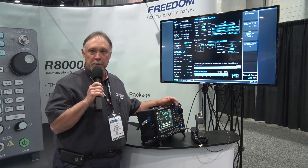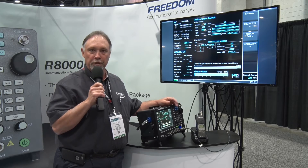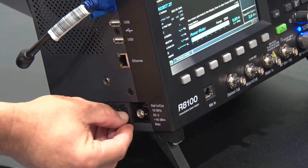For many years our customers have been asking us for an internal battery. One of the things we've done with the R8100 is added a field-replaceable internal battery, and it will run the analyzer for approximately an hour and a half.